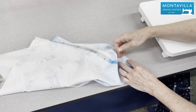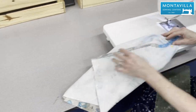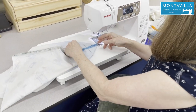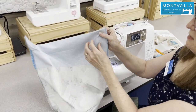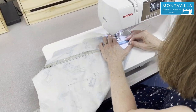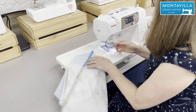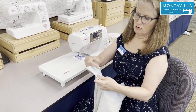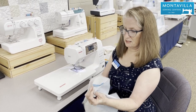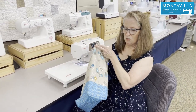It's probably a good idea to pin everything in place. Now I'm going to do the same thing for the other corner — two boxed corners. You could cut off this excess and maybe finish it with that over-edge stitch again, or just leave it as is. This is going to be the inside of the bag, and now it looks like it can hold a lot of stuff.